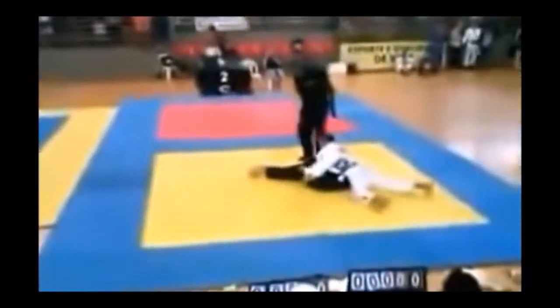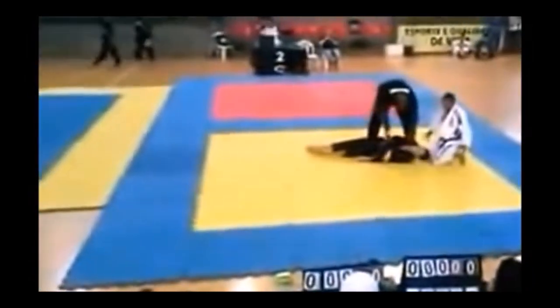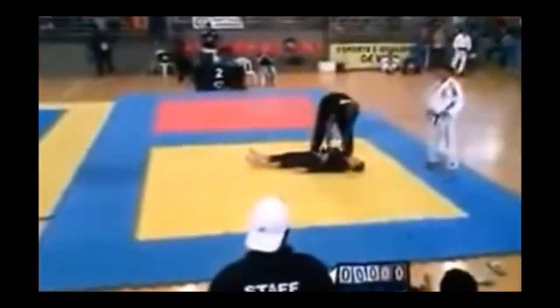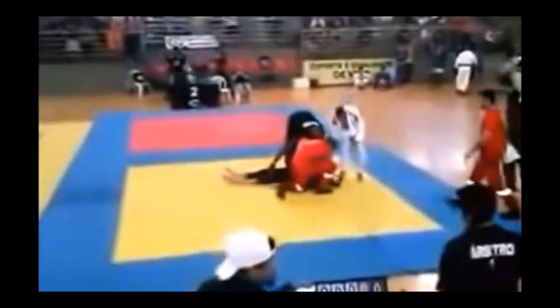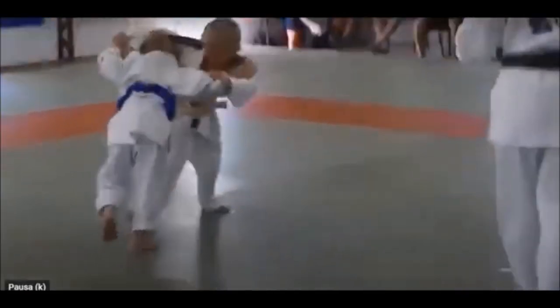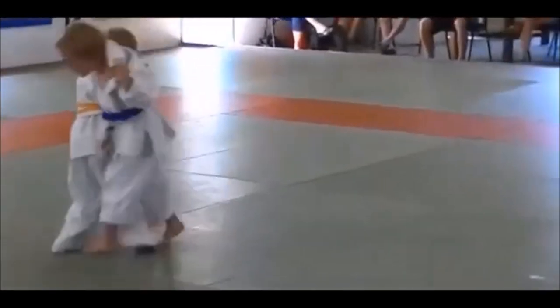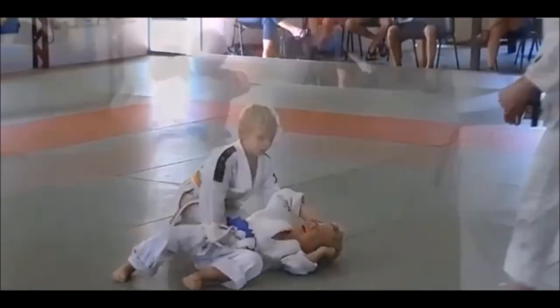It can happen in Jiu-Jitsu too — a very controlled armbar versus a flying reckless armbar can end up hurting yourself. This is the reason why the flying armbar was banned: to protect you, not the guy receiving the armbar. If someone is going for a flying triangle, I can just drop like a powerbomb as they're flying and they're going to end up hurt, not me.